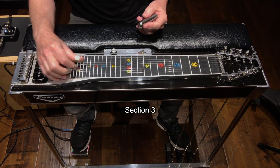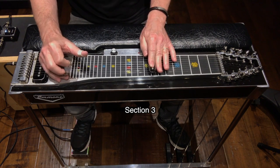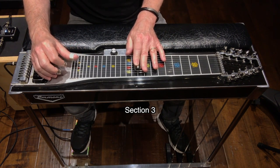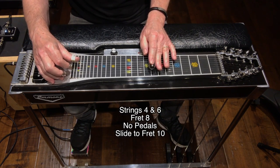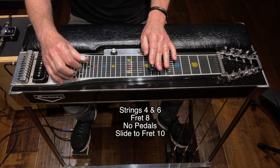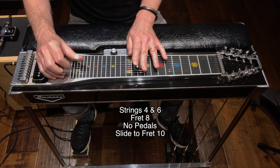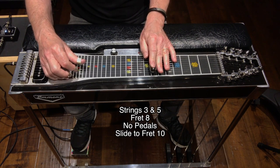Section 3, five moves. Sounds like this. So let's go to strings 4 and 6, fret 8, no pedals. We're going to slide to fret 10. We're going to go to strings 3 and 5, fret 8, no pedals. And slide to fret 10.